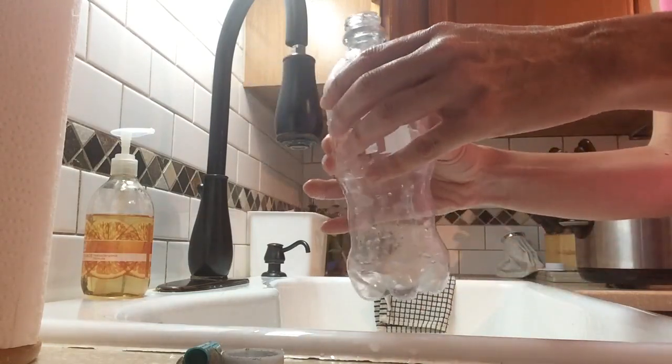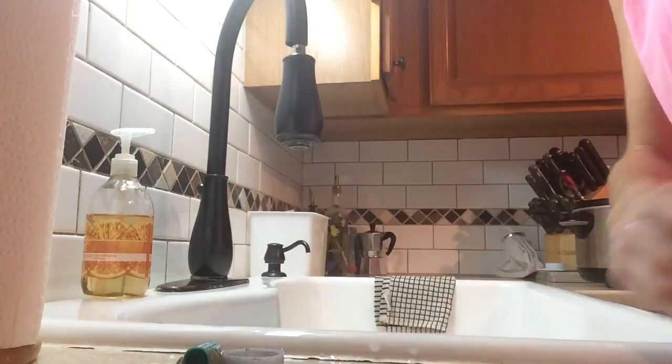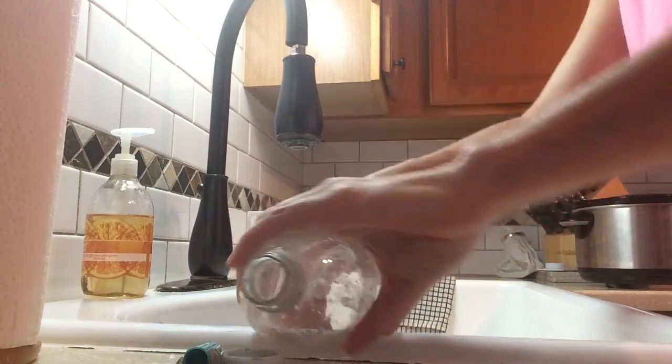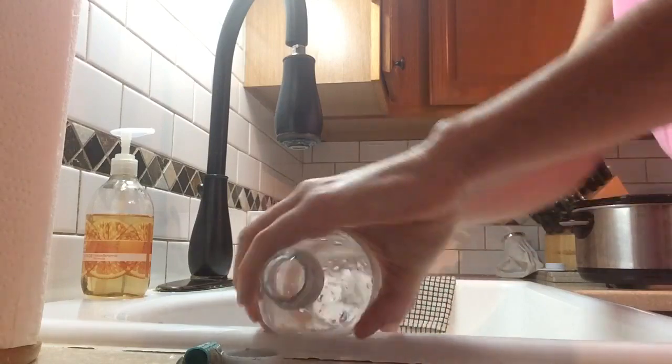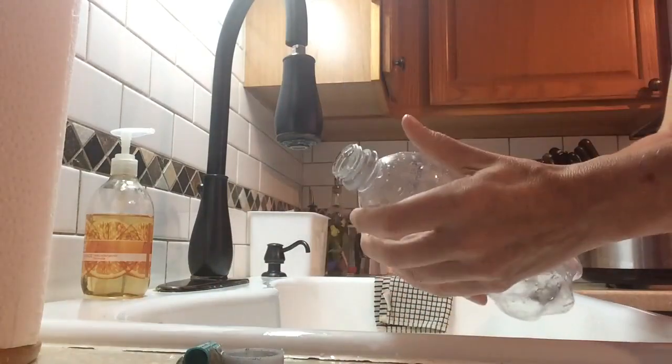For your younger kids with small hands, this size would be best. I worked the plastic a little bit — I kind of broke it in because you want it to be squeezable for little hands, so you don't want it to be a super stiff plastic. If it's a brand new bottle that hasn't been sitting around empty for a while, I would definitely go ahead and squeeze it and work the plastic a little bit.